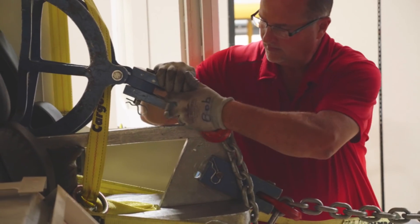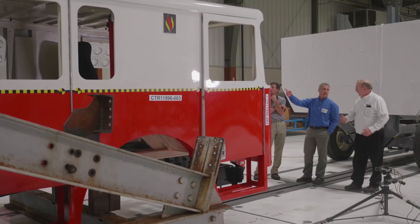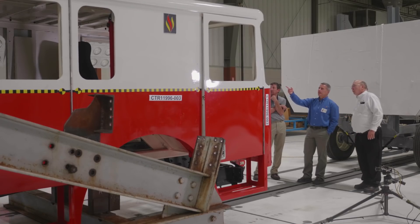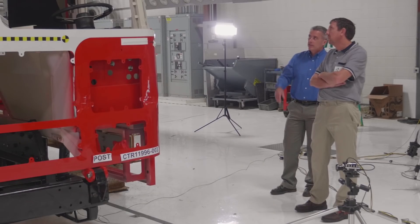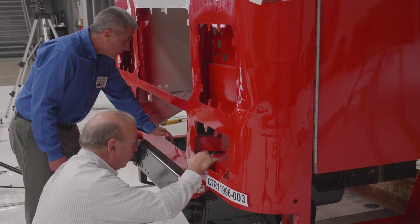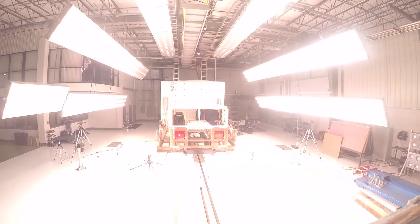Safe, secure, and protected. I think Seagrave in general is a great company. People are proud of what they do. They're proud of working there. You're building products that are intended to protect people. You're building products that serve a very specific purpose, and that purpose is emergency services. There's a lot of pride. There's a lot of personal touches on every vehicle that goes out.